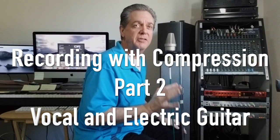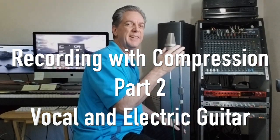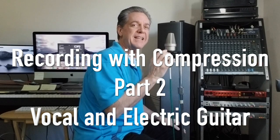Let's start with some easy vocal tracks. This happens to be my most sensitive microphone, the TLM-103 from Neumann.